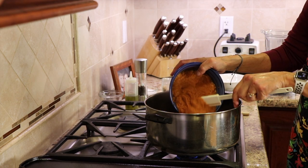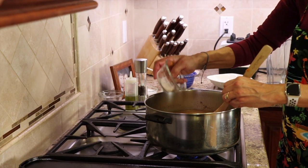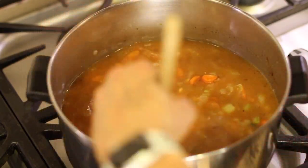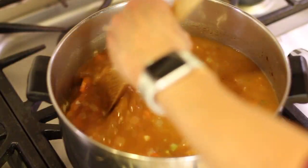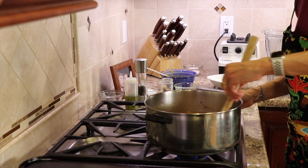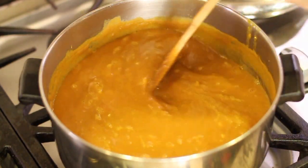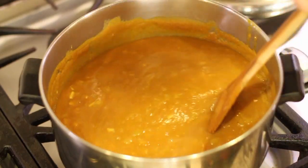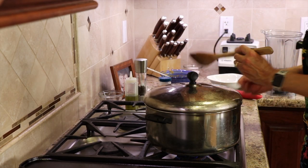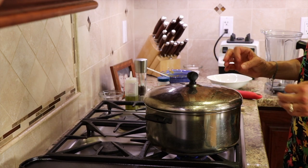Next goes our pumpkin. We're going to put this in and combine everything and add our salt. Now we want to stir this up, get everything well mixed, and then we're going to simmer this for about 10 to 15 minutes to let all those flavors meld together, then run it through the blender. Bring the soup to a boil — you can see it's starting to boil now — give it a good stir so it doesn't stick, then put the lid on, turn the temperature to low, and simmer for 10 minutes. I'm putting the lid on so it doesn't thicken up any more than it already is.